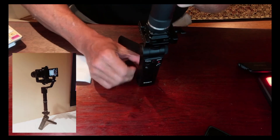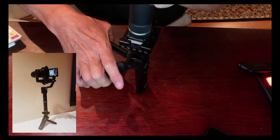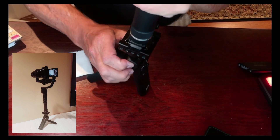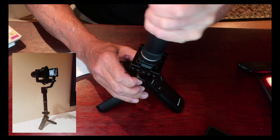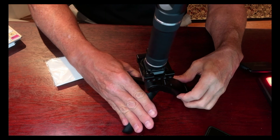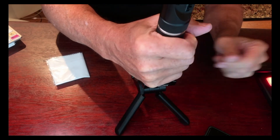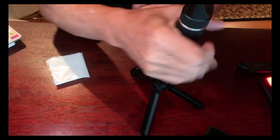Fun with Arca plates! Hope this helps everybody out and solves the annoying battery access issue. I wish the camera had been designed a little easier for this, but there we have it. I'll show you some gimbal shots here in a minute.